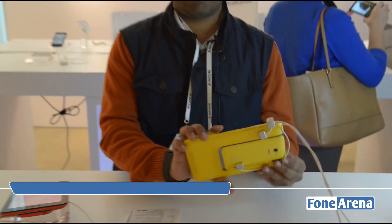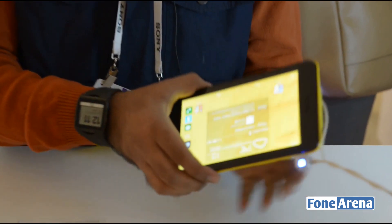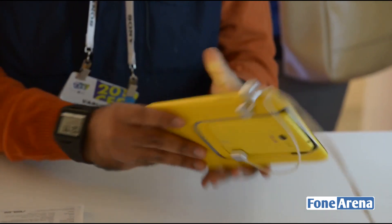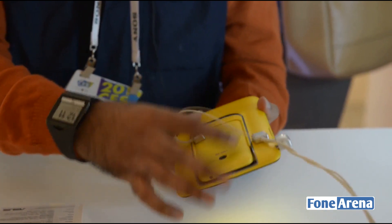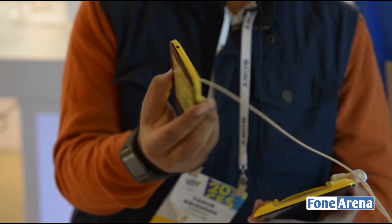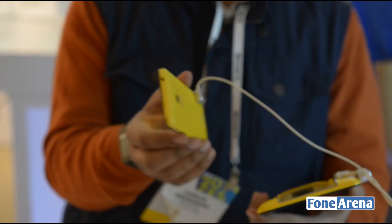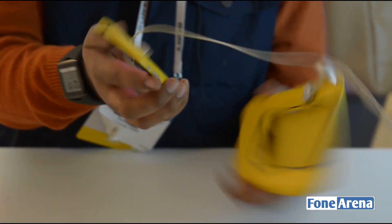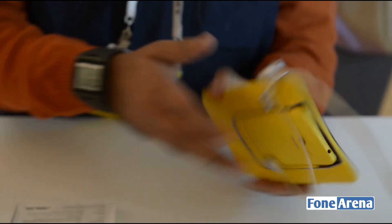We are at CES 2014 at the ASUS booth doing hands-on with the ASUS PadFone Mini. This is a beautiful yellow color — the device is available in five colors, but we have three on display. The yellow looks pretty funky and cool. It reminds us of the Lumia 1020's yellow color, very similar but a tad different.